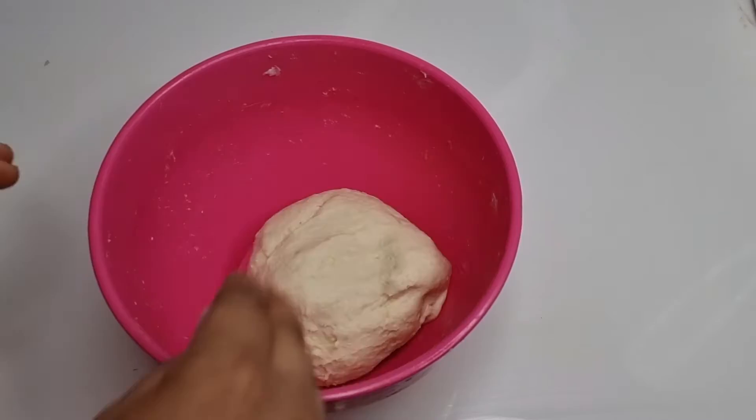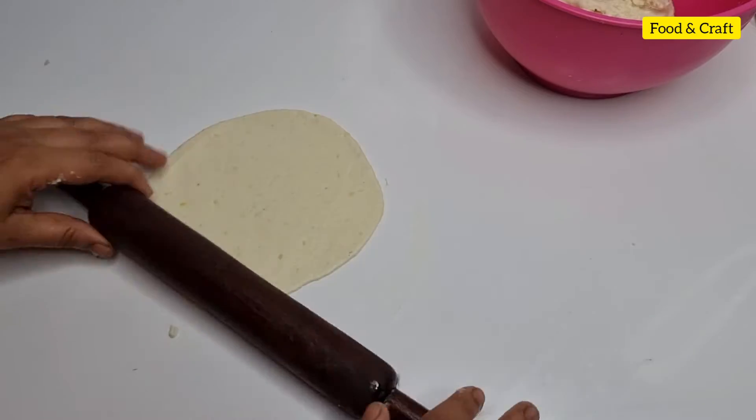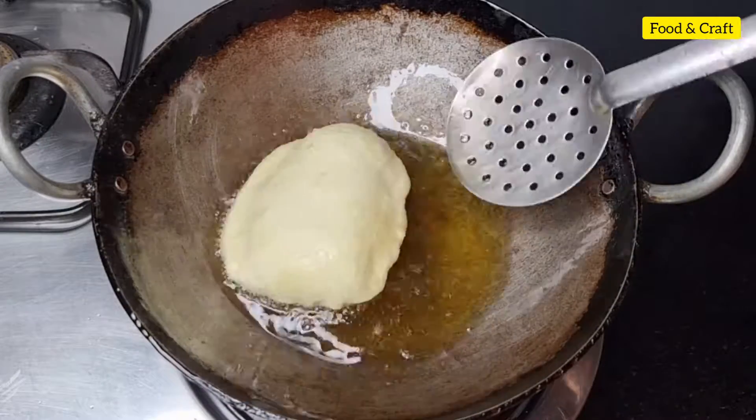Hello friends, welcome to my channel. Today I am going to make a little bit of olive oil. Let's see how we make olive oil.